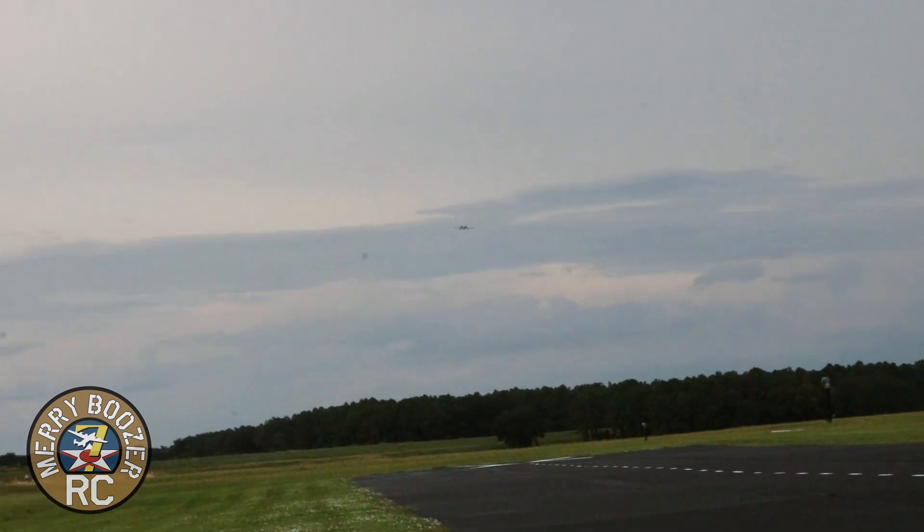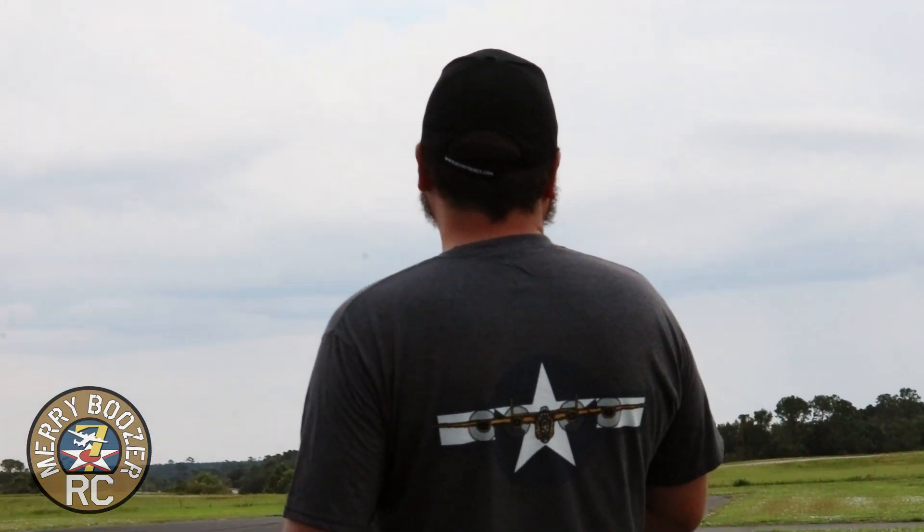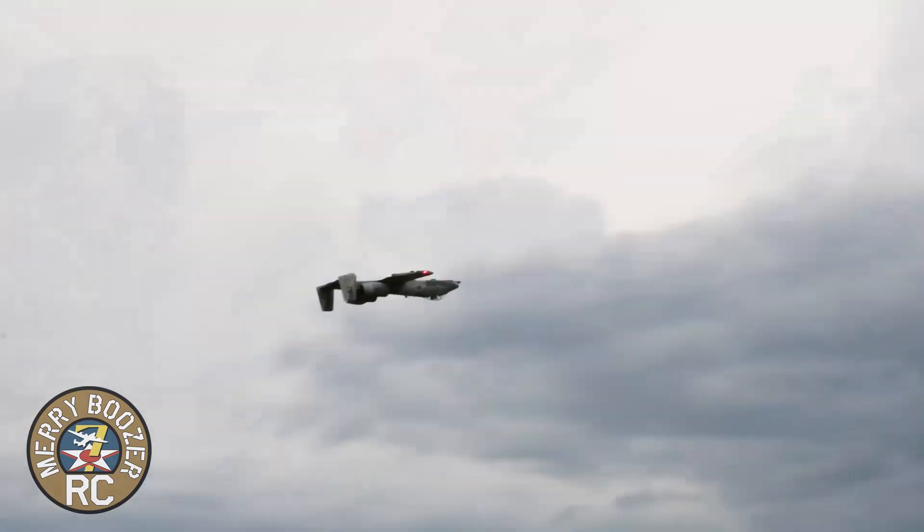Let's kick up the power a little bit. That was a half-throttle pass at 70% rates. It's a quick little booger. Inverted's nice. This is a great flying airplane — I need one of these. Rich snuck up behind me here. It is just so smooth.